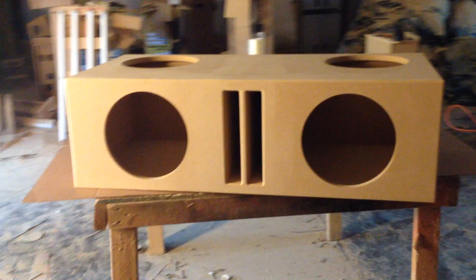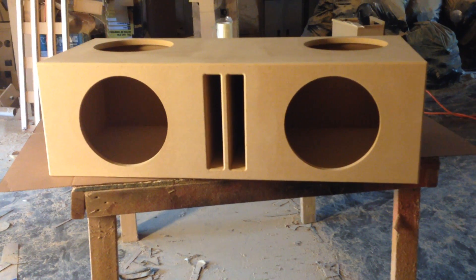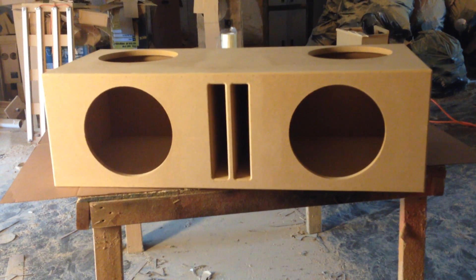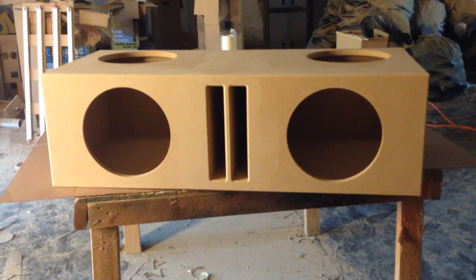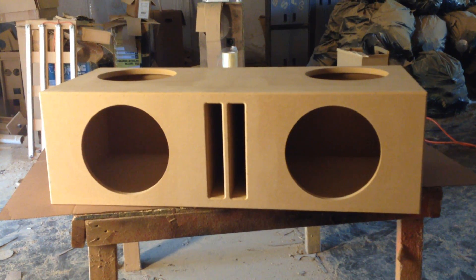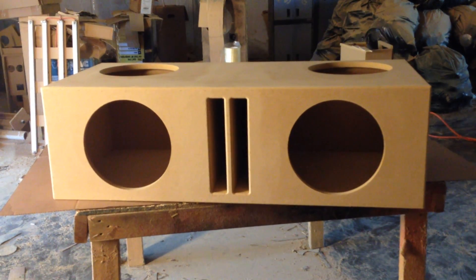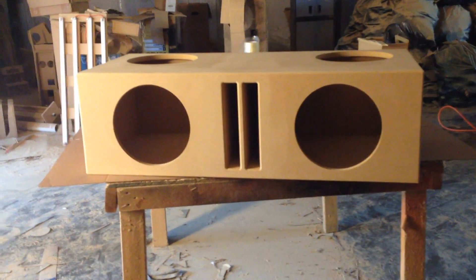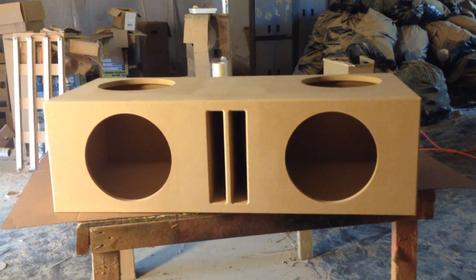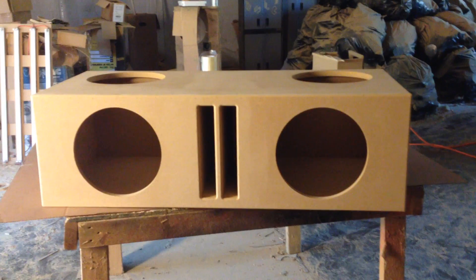These boxes will actually go into the older Buicks too, but some of them don't fit because some have a little transfer case. In those cases we have to make the box like the Impala SS box, where there's a little notch cut out on the back center — that's the only way you can get it to fit. But this box is going out to Michael, and hopefully he'll get it installed and send us pics or a video that I can share with you guys.